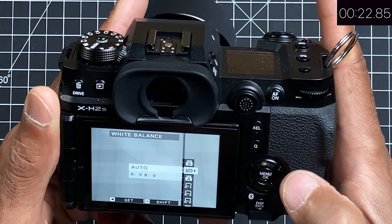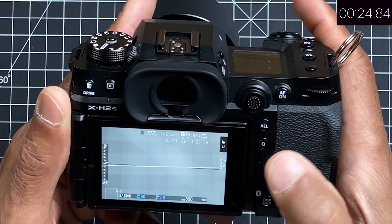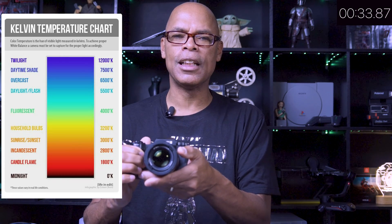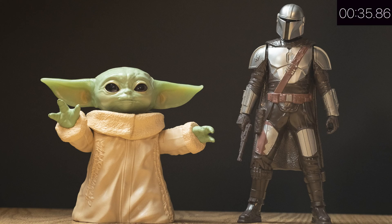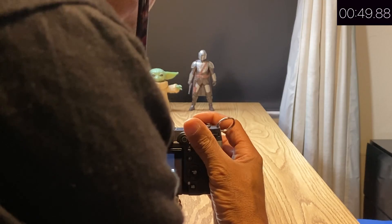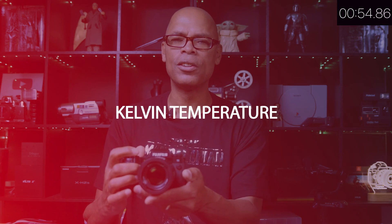We're gonna start out with the auto white balance. Most first-time camera buyers use their camera's auto white balance, which examines the scene and tries to determine the color temperature, also known as the Kelvin temperature. But sometimes the camera gets confused if there's nothing white in the scene, if there's an abundance of one color, or if there are different types of lighting. Basically, auto white balance can be unreliable. I'll take a photo — that looks great.